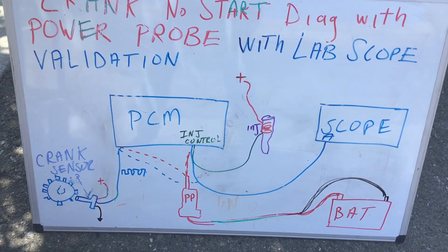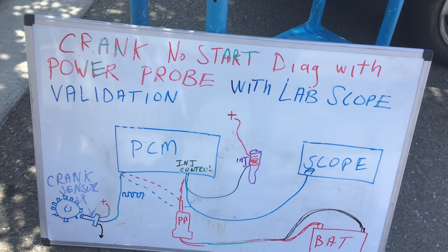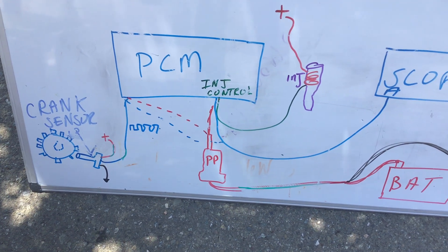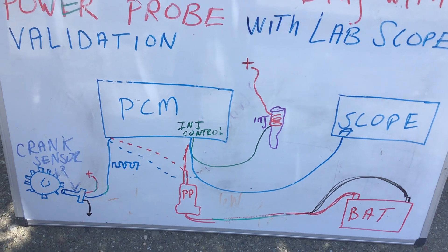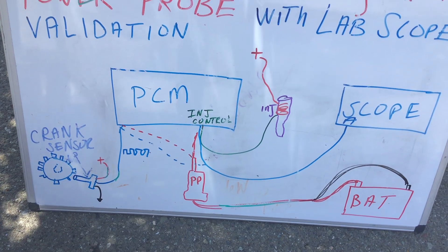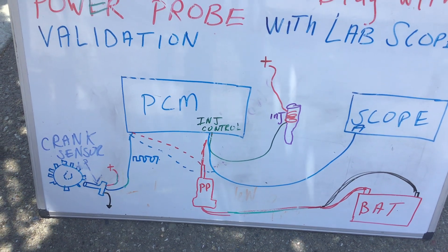We're going to be looking at frequency. We're going to be diagnosing a Crank No Start. Big players are the crank sensor and the injector. There are other aspects of diagnosing a Crank No Start, but for this video I'm just going to concentrate on those two things. The Power Probe is hooked to the battery. We're going to be scoping the injector during a Crank No Start. Key numbers to look at are supply voltage, ground, spike voltage, and pulse width — all critical things when diagnosing a no start. Also the crank sensor.